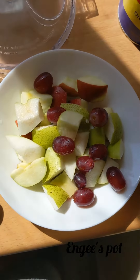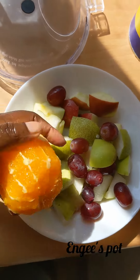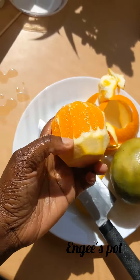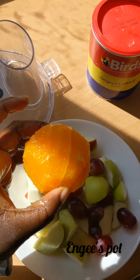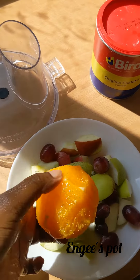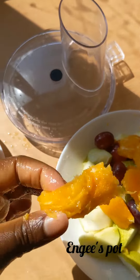I'm chopping up the fruits now — the apples, the pears, and the grapes. For the orange, try to cut off as much pith as possible. This is what it looks like now. I'll just take out the core and chop it into the same size as the others. The core I'm going to discard.